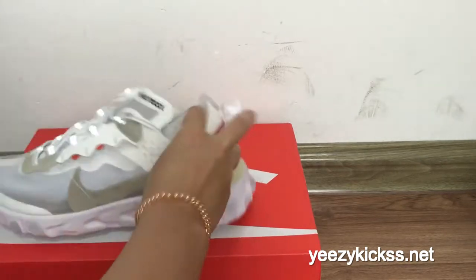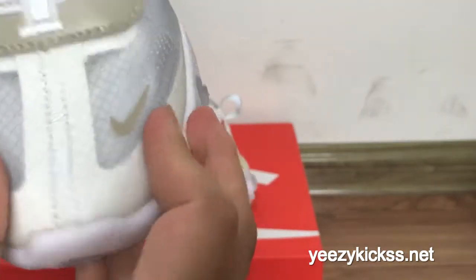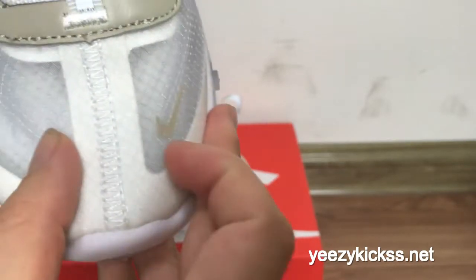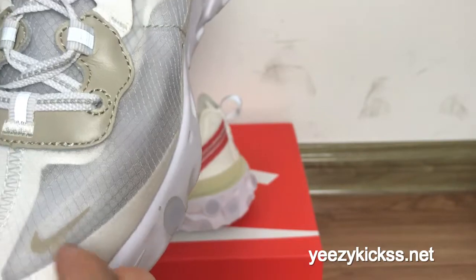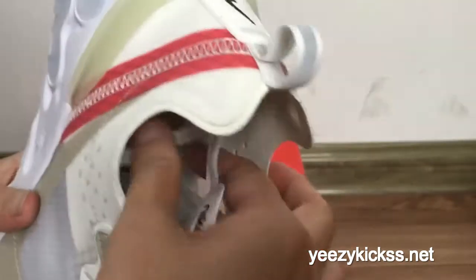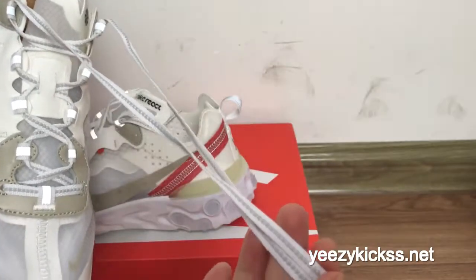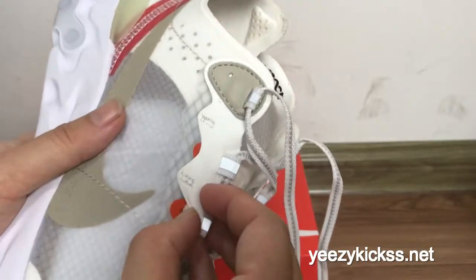Check this pair first — you got the double stitching, white stitching right here, and then you got the blue Nike logo right here and the all-white logo right here.